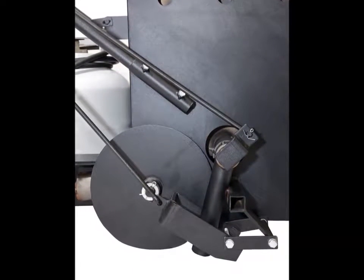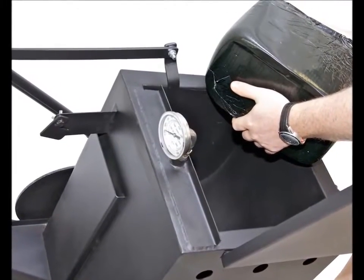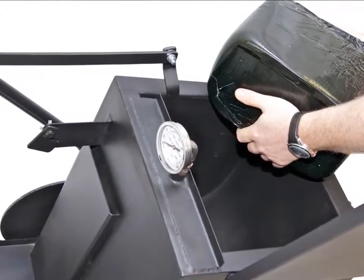Melting and transferring liquefied crack filler can be very messy and dangerous, but with the AK-10 it all happens at one time, fast and easy.